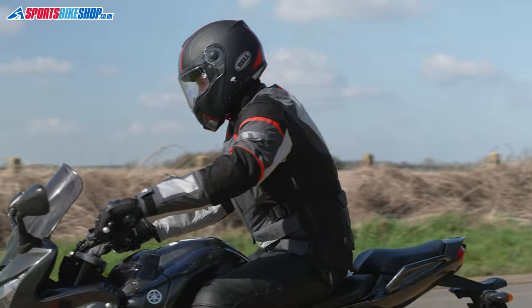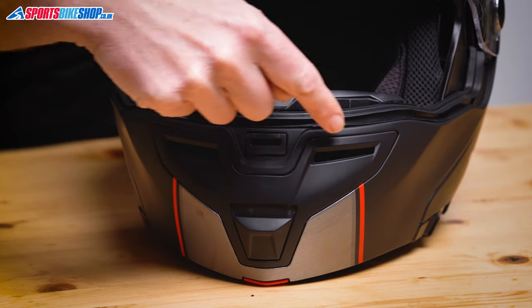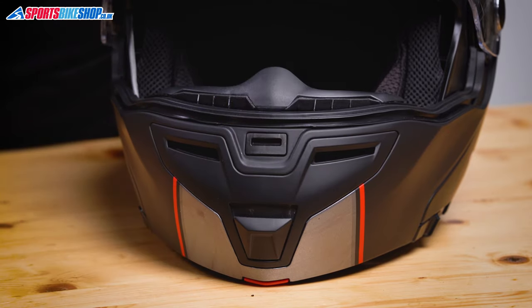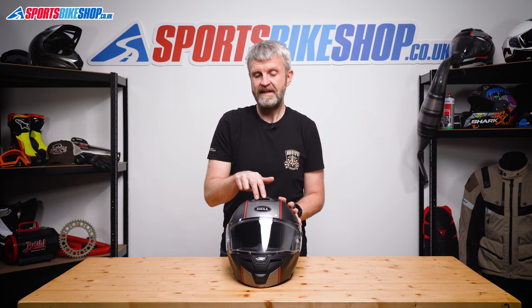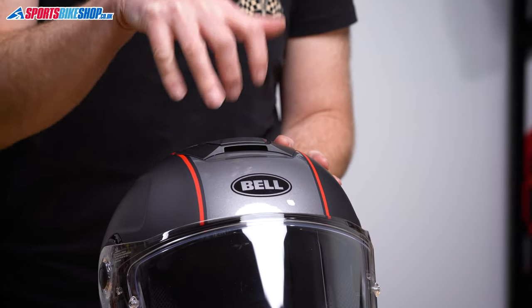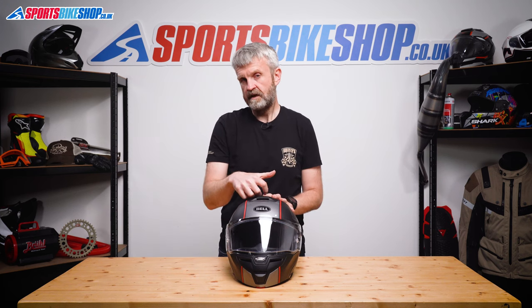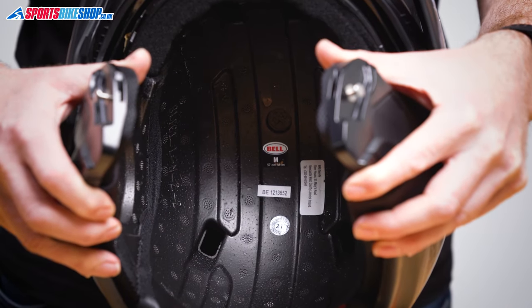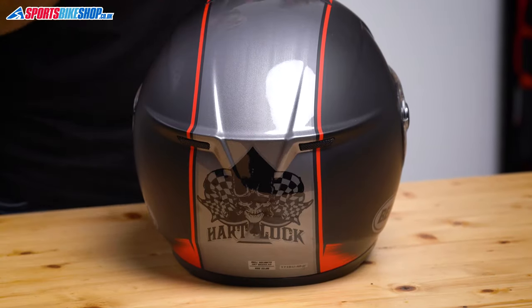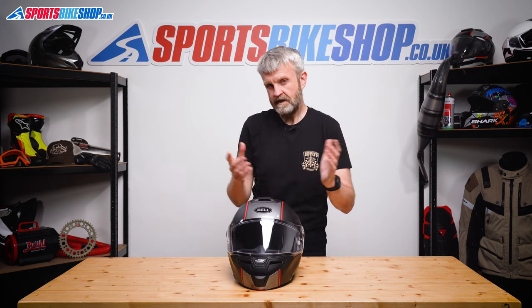The venting on this lid is inspired by the SRT road helmet and it's actually pretty effective. The chin vent slides open and lets air flow through two inlets on the front and then through the top of the chin bar to ventilate the eye port. Up top there's another single slider just here that again reveals two holes that come down inside the helmet. There are then channels through the EPS impact liner that allow that air to circulate towards the back of the lid and then come out through these exhaust vents which are always open.